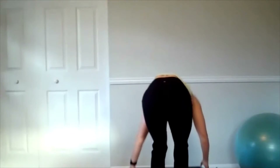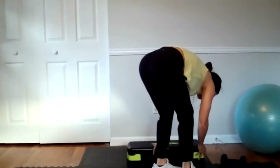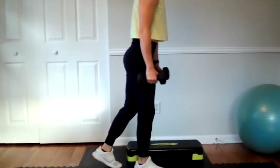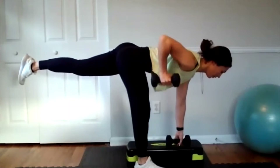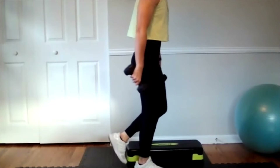Another really good option if you need it is to pull out a low bench. If you have one of these benches, this is a great option if you're losing balance. Hold your weights by the side — you've got your deadlift, but you can rest one weight on your bench while you row and then stand back up. That's a good option if you need it.